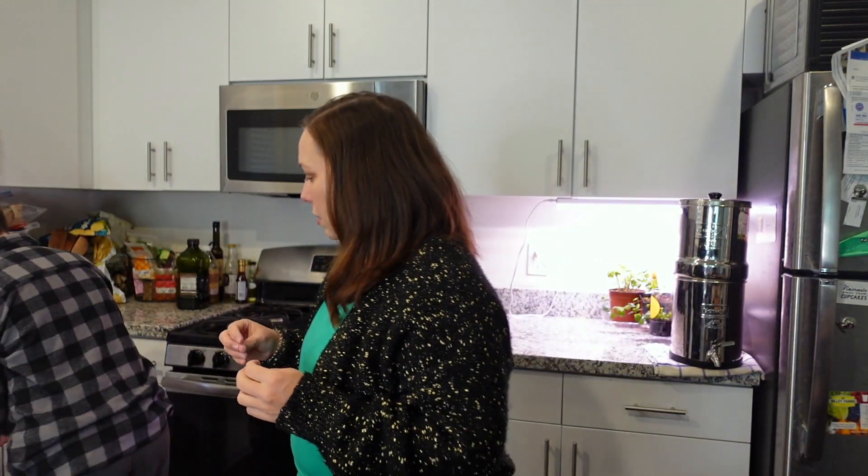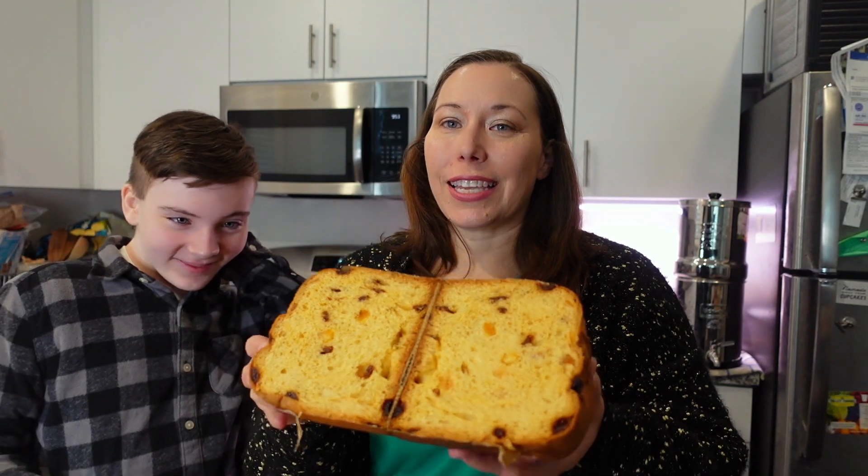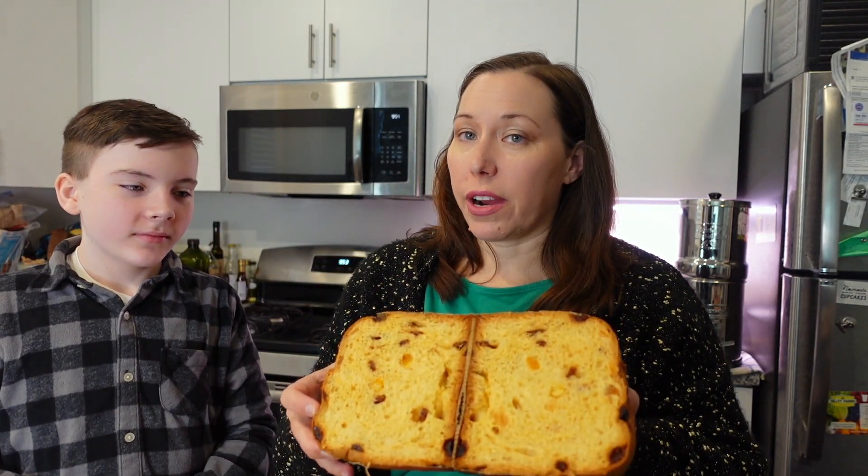Why don't we get a cutting board and a knife and we'll cut into it first. Cameron, do you want to cut this? You can leave the paper on — go ahead and cut right into it because I want everybody to see what it looks like on the inside. You probably can't see at this angle but I have a ginormous, very sharp Wüsthof bread knife that Cameron's using. So this is what the inside of the panettone looks like — again, it's a sweet bread, there's usually dried fruit in there.